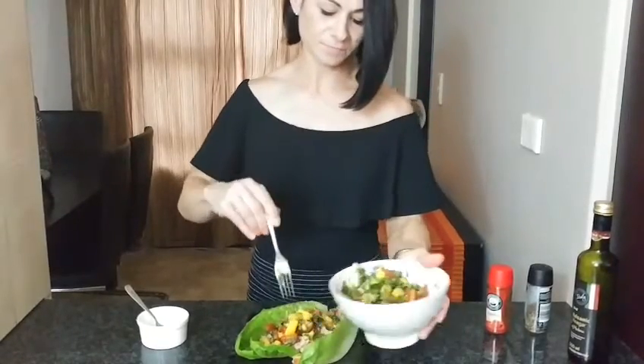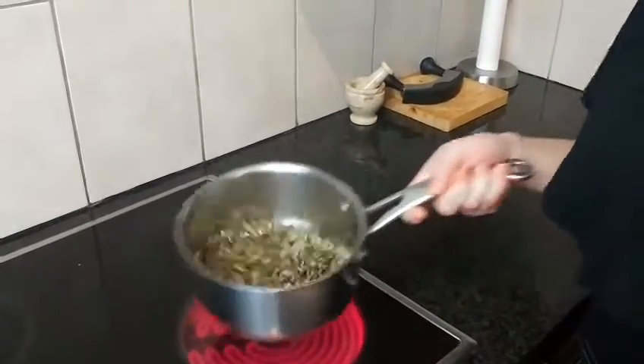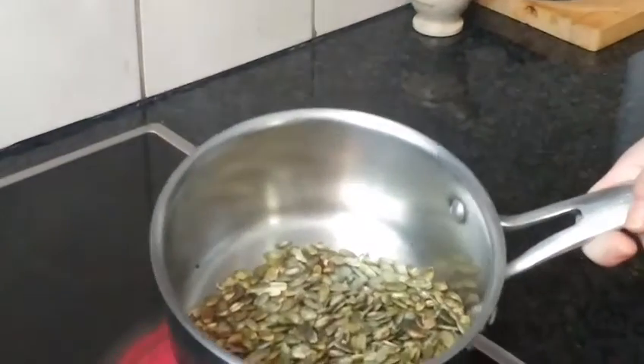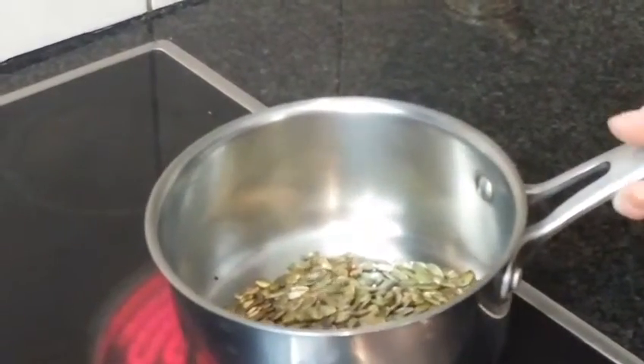Once that's done, I have a little trick up my sleeve. Hear that sound? That is sunflower seeds that I'm dry roasting — it gives a nice crunch to the salad. As you can see, there's no oil, nothing — just sunflower seeds in the pot. Such a nice addition to your tuna salad.